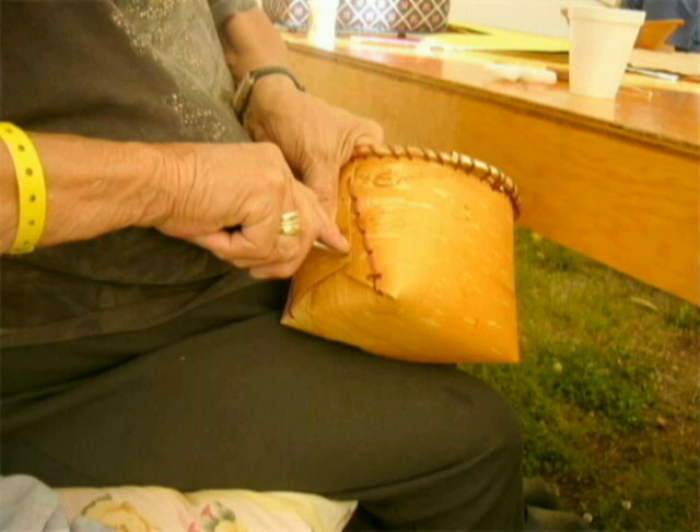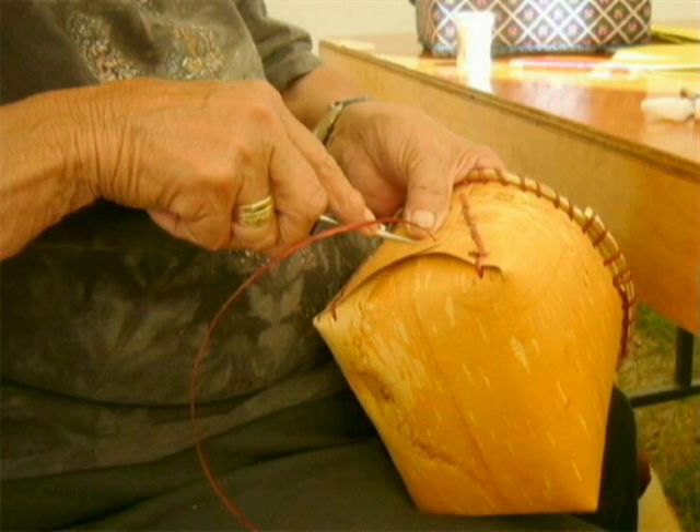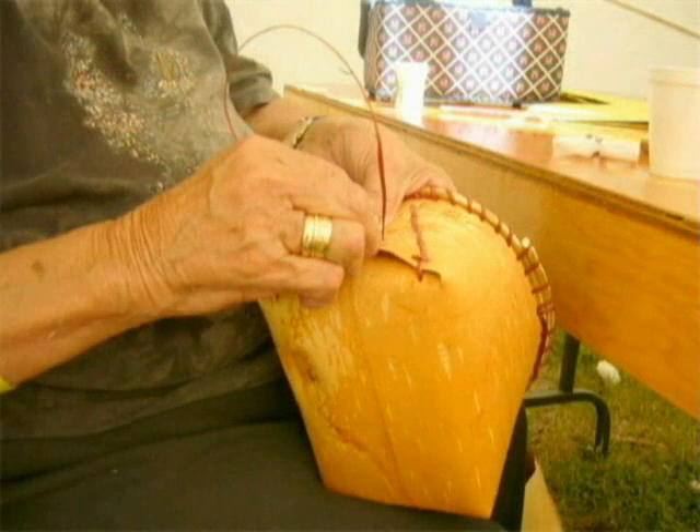The final step is to secure the sides so that the flaps do not bend back. Make a hole with the awl through all three flaps near the center. Insert the root through the first hole. Make a second hole about 1 cm from the first hole. Insert the root through the second hole and pull until snug. Tie a knot with the axis and trim. Do the same to the other side and you are done.